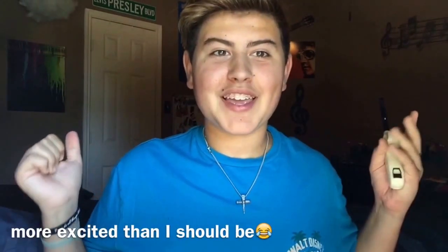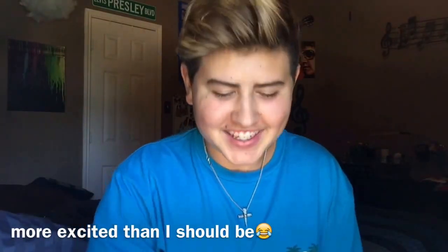Hey guys, what's up, it is Landon here and today I am doing a DIY for you guys, which is the first DIY I've ever done and I'm really excited. I just saw Threadbanger do this DIY and I was blown away because it's so cool, and I am really happy that I am back doing videos.